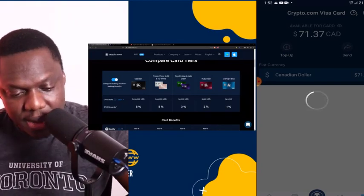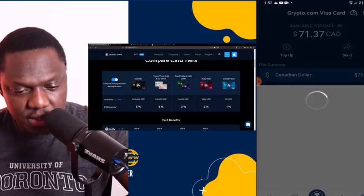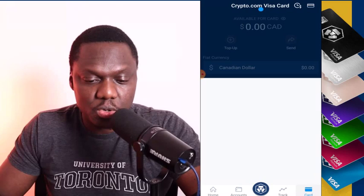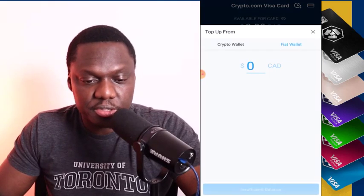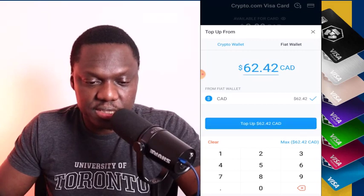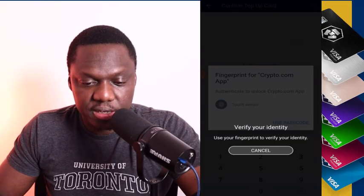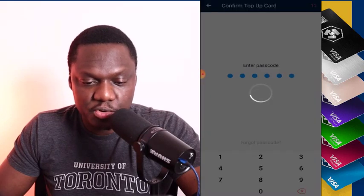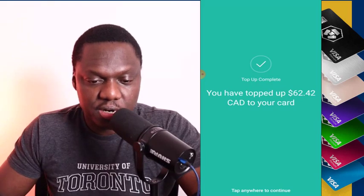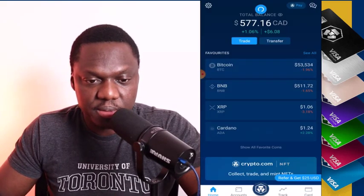I restarted the app and it's ready to go. You click on 'Cards' — it shows top up with zero dollars. You click 'Top Up,' go to your fiat wallet — I have about 62 Canadian — and I click top up, press confirm, and validate with my fingerprint. That's it. I've topped up my card with 62 Canadian and it's ready to spend.